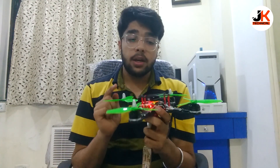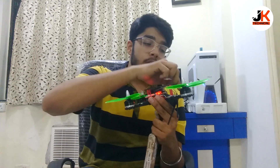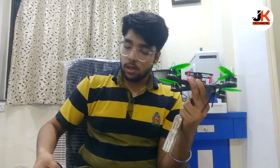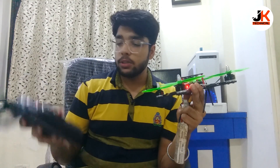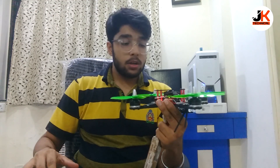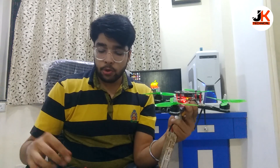Battery connected. Make sure you do this in a safe environment and make sure no propeller is touching any component. Now no propeller is touching anything. This is the transmitter — I switched it on. As you can see now it's showing that it's connected with the drone. I will now arm it, and you can compare this with the previous footage you saw.